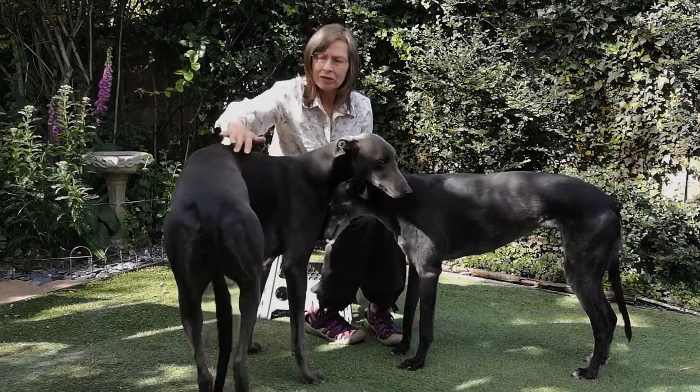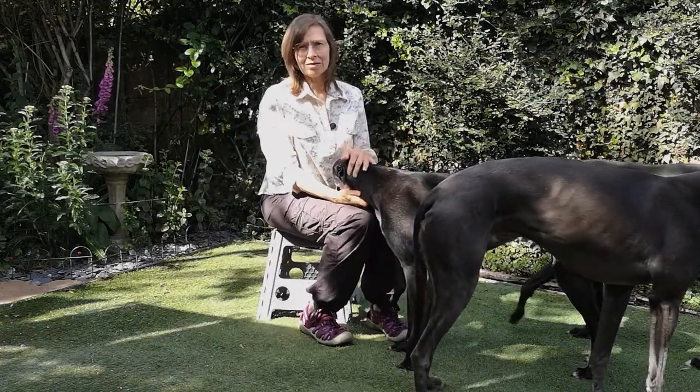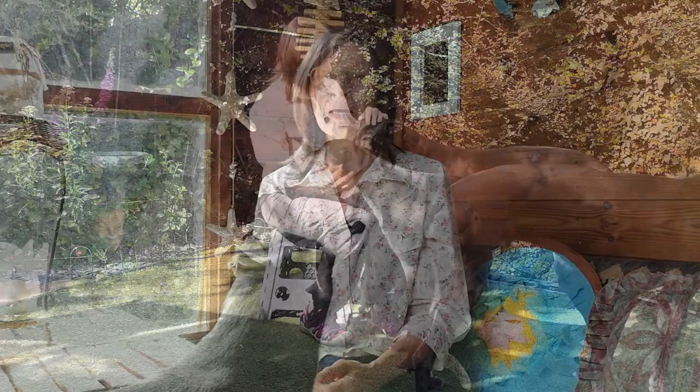When this curviness around the waist starts to go, your dog definitely needs to think about losing some weight. It makes sense to check your dog's weight regularly, at least every few weeks, but quite often you may not need to make a special time to do it because you can tell every time you look at them.